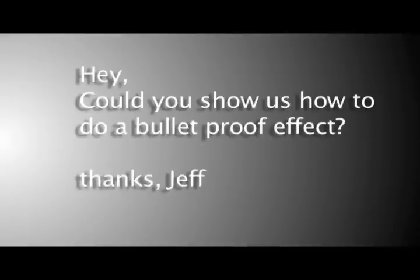I received an email asking me to show you guys how to do a bulletproof effect. It went a little like this: 'Could you show us how to do a bulletproof effect? Thanks, Jeff.' At first I was like, oh my god, no! But after much deliberation and realizing how practical and useful this technique was, and how much I love you guys, I was more like, oh, of course.